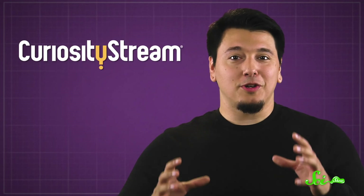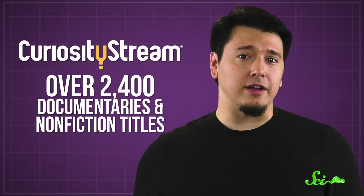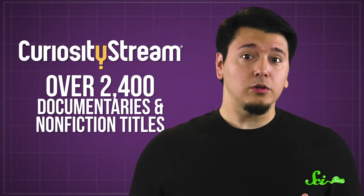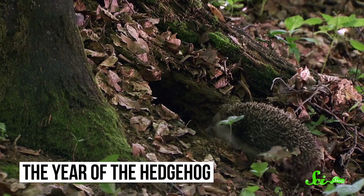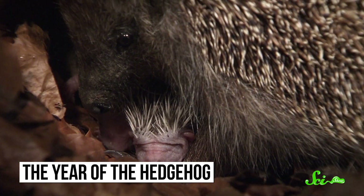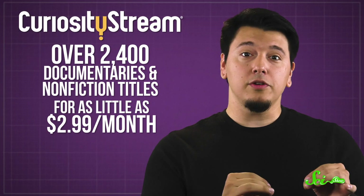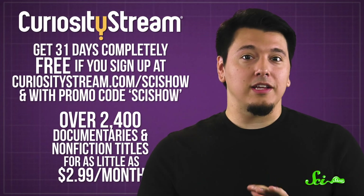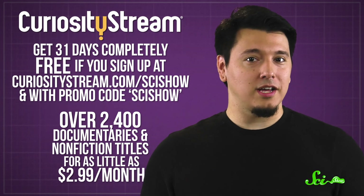And that would be some pretty awesome stuff to learn from a headless flatworm. Speaking of learning awesome stuff, if you liked hearing about these amazing flatworms, I have a feeling you'll like the videos on CuriosityStream — a subscription streaming service that offers over 2,400 documentaries and nonfiction titles from some of the world's best filmmakers, including exclusive originals. They have videos that give you a deeper dive into this planet's quirkiest inhabitants, like The Year of the Hedgehog, which follows these adorable weirdos over the course of a year. You can watch it and everything else for as little as $2.99 a month, and the first 31 days are completely free if you sign up at curiositystream.com/scishow and use the promo code scishow during the signup process.